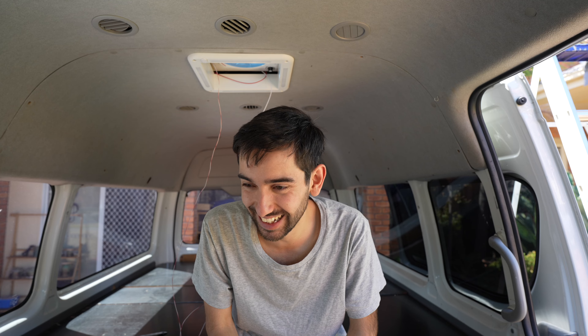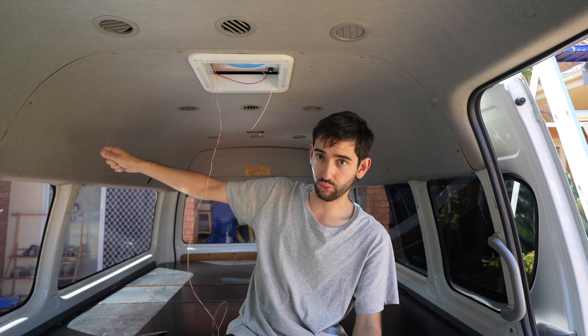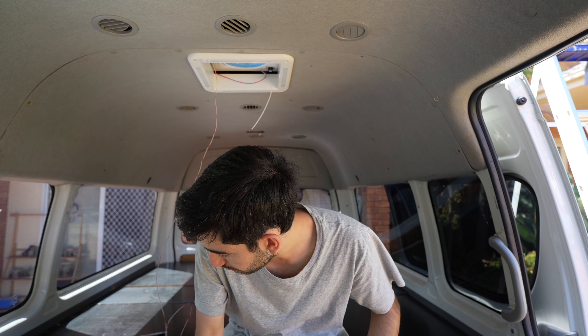Then we realized we don't have the right silicon for the edge — we had bought black silicon for a white van. Anyway, it'll be fixed. Dad's also getting some 12-volt wiring to run through to the side where we're most likely going to have the battery.